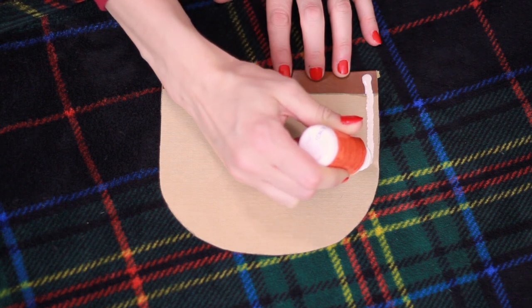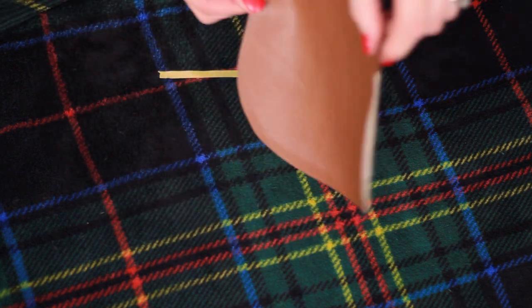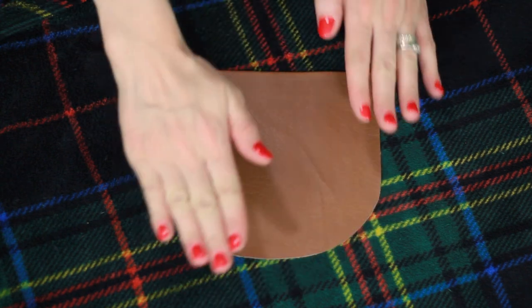Add a line of fabric glue to the perimeter of your pockets, leaving the top glueless. Then place your pocket on your coat, aligning the top with the tape line. Repeat for the second pocket.